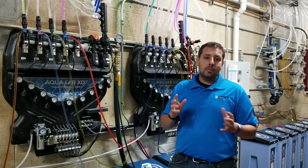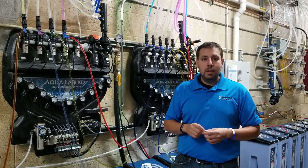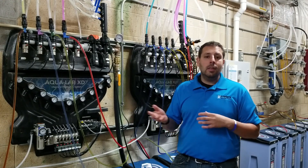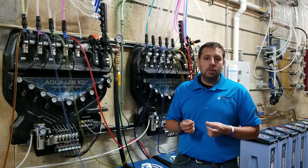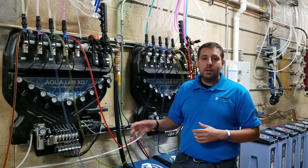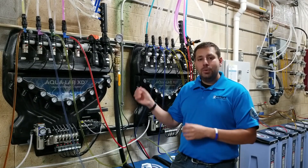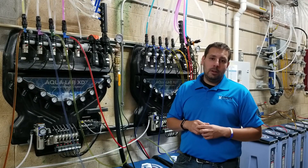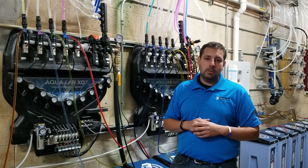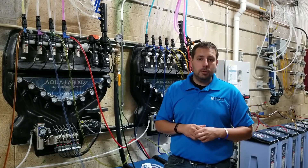Different products suck into the injector at different rates because of viscosity. A heavier, thicker chemical will suck into the injector at a slower rate than a thinner, waterier chemical with the same tip. So we consult the chart as a guide, use the proper injector size, but still verify out in the bay that it's titrating at the proper levels. You can consult our video on titrations to see how we titrate chemicals and confirm the proper dilution ratio.